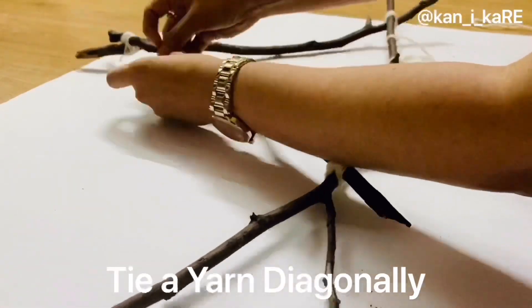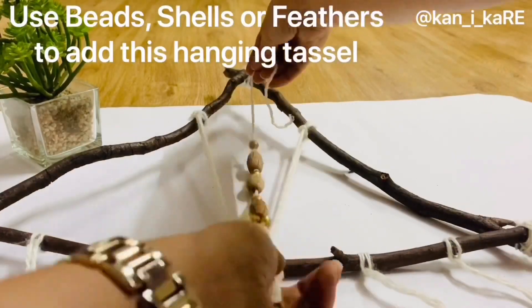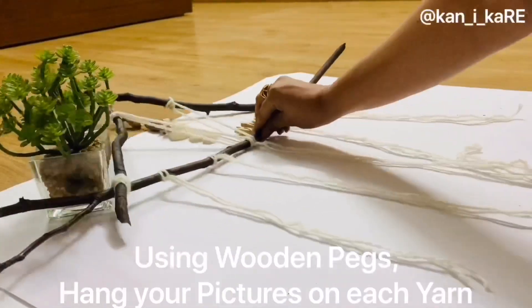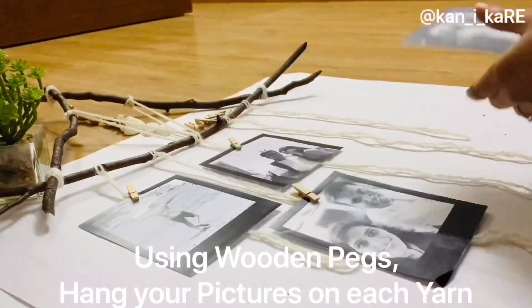Cut the length of yarn in a V-shape. Now tie a yarn diagonally in the upper triangle part and repeat on the other side. Create an interesting hanging tassel with beads, shells, or even feathers if you have them. That's how it looks. Now, using a wooden peg, hang all your pictures onto the yarns below.